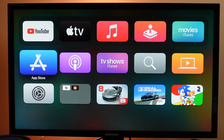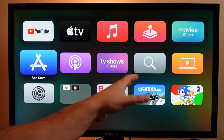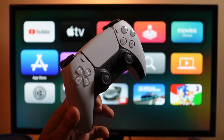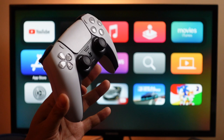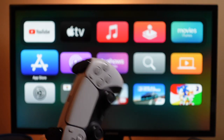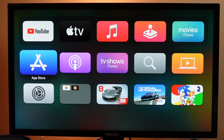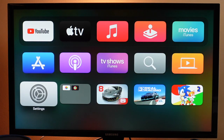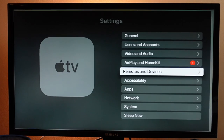Before we begin, let's make sure you have everything ready. You need to make sure your Apple TV is on. You want to make sure you have either a DualSense controller — the new PlayStation 5 controller — or a PlayStation 4 DualShock 4 controller. You can use an Xbox controller as well. The process should be very similar in terms of where you go. But for these controllers, the first thing you're going to do using your Apple TV remote is open up the Settings application.